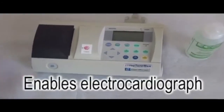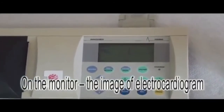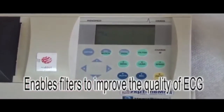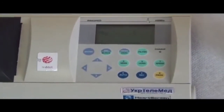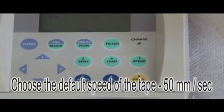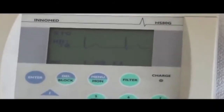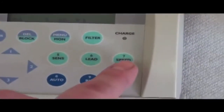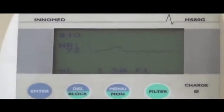Turn on the ECG. On the monitor, you can see the image of the electrocardiogram. We should enable filters to improve the quality of ECG. After this, we should choose the speed of the tape. The standard speed is 50 mm per second. The default setting on the display may be 25 mm, so we should press the speed button and choose 50 mm per second.